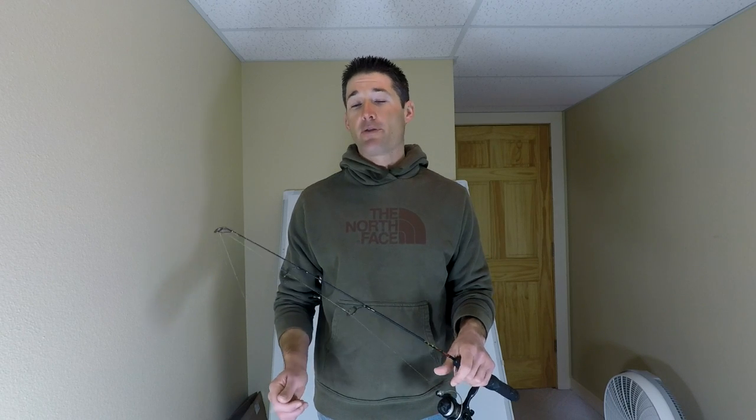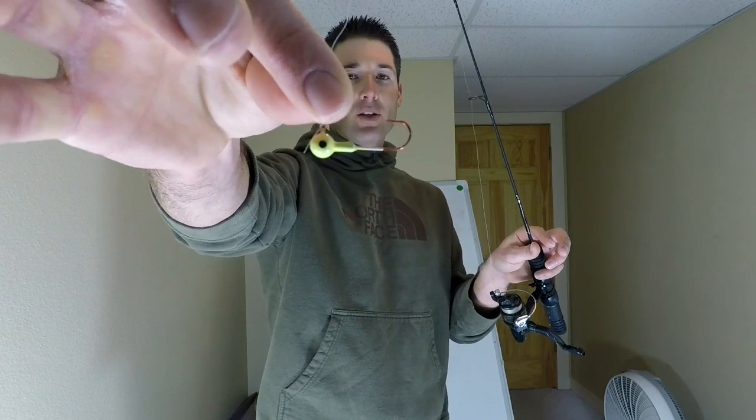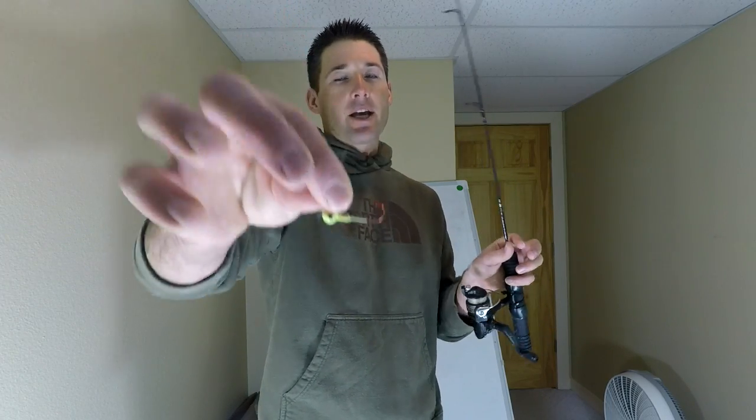There is something you can do about it. I've got a three-step process to get a lot of these fish to bite — not all of them, but a lot of them. The first thing to do is downsize and use live bait. A really effective bait for catching these walleyes is a fathead minnow on a 1/16th ounce jig — just a small little jig like this one, which has a long shank.